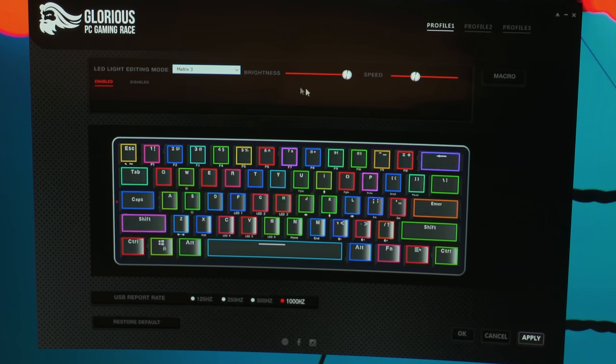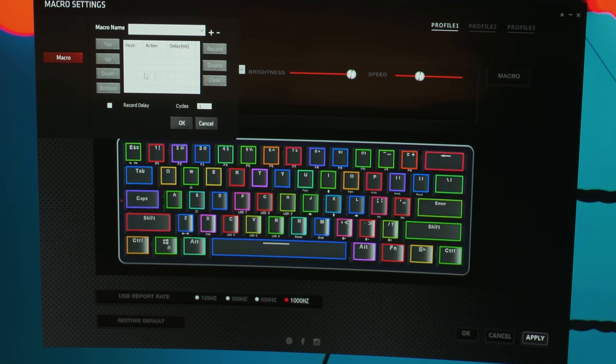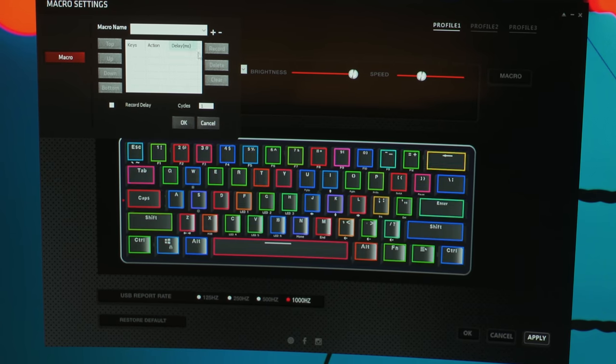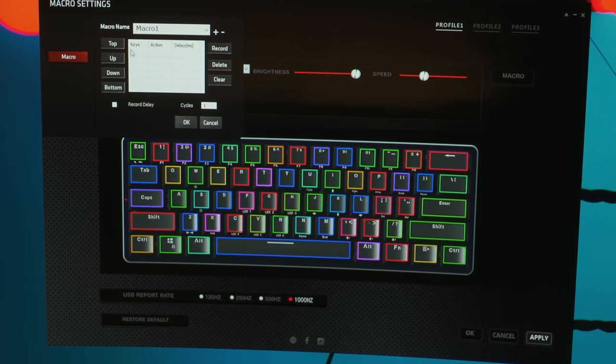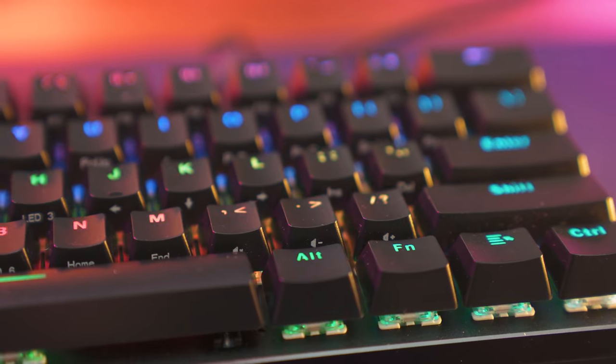In the software you can also control the macros. This is the portion of the software that needs a little bit of work — yes you can program macros, but it's a little unintuitive in my opinion. This is an easy fix from Glorious with future updates. We just need a way to drag and drop macros or multimedia keys onto the key presses to see a visual representation of the macro. It's a small thing but it could be big when it comes to ease of use for beginners.